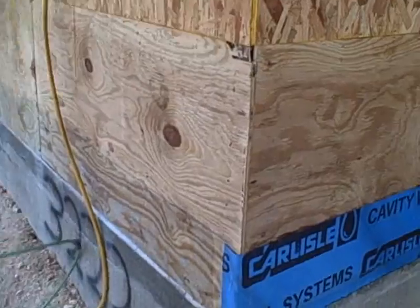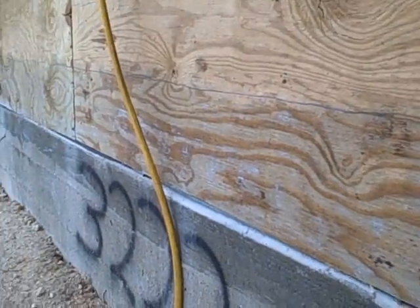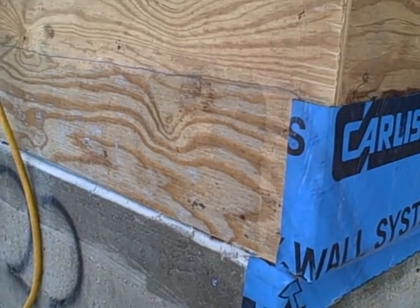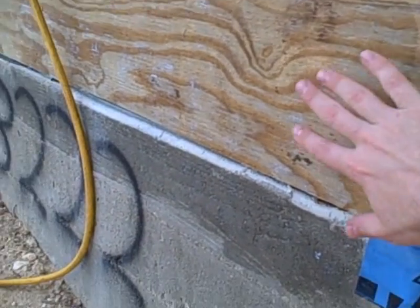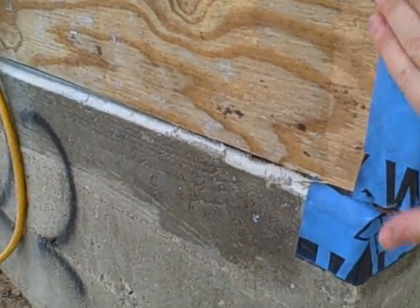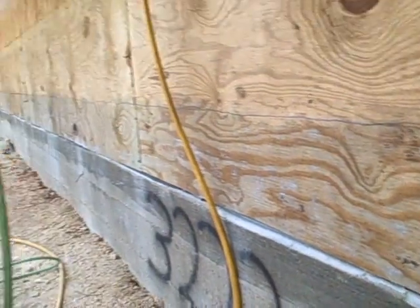My guy over here is putting a primer on it right here. It's a little tough to tell, but this is actually a primer, sort of like when you're priming for a Formica countertop, so that there's a sticky portion on the wood and the concrete. And then when this stuff adheres, it's super tenacious on there.